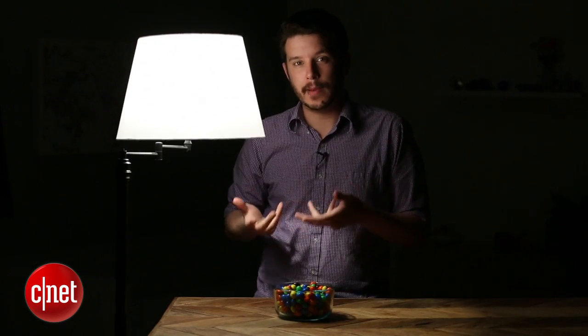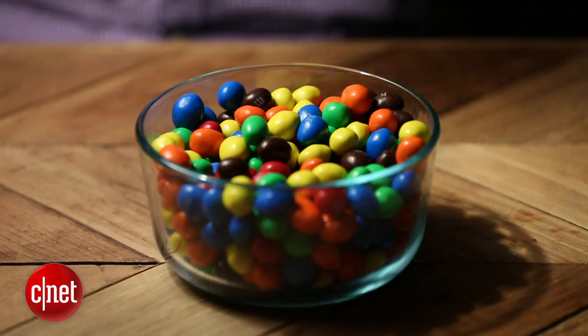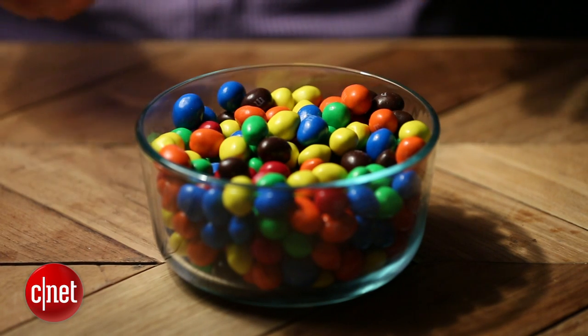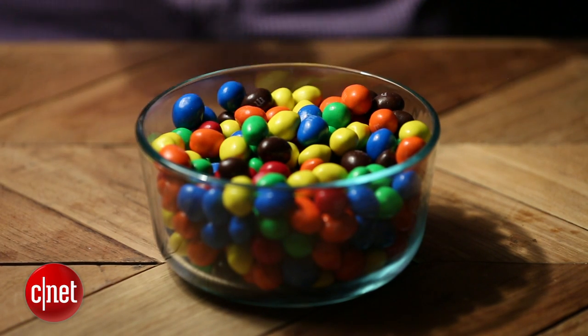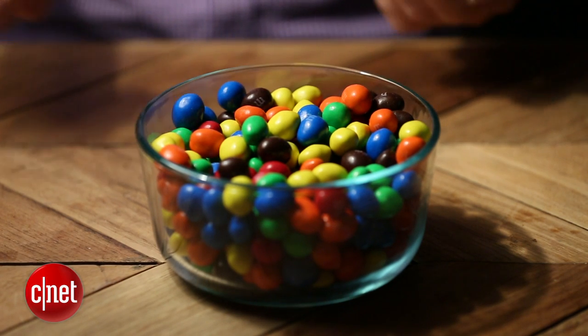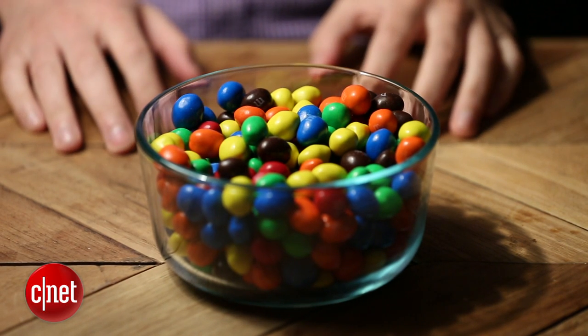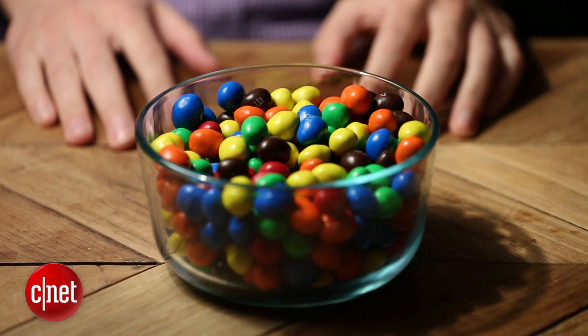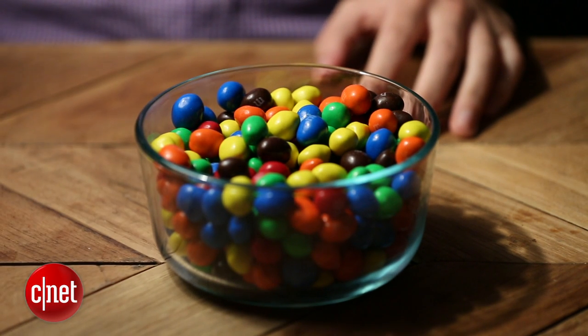First up is the Cree TW Series 60-watt replacement LED. This is an 800-lumen bulb that uses 13.5 watts to put out that same amount of light, and you can see the color looks pretty good. I'm not sure I'd say it's as good as that incandescent light — the incandescent CRI would probably be around 99, and this is a CRI of 93. So maybe not quite as colorful a bowl of M&Ms, but still a pretty darn good-looking one.